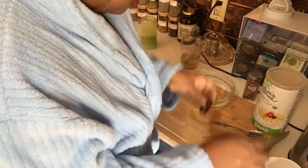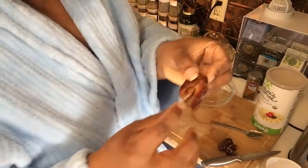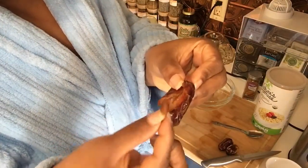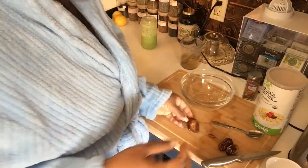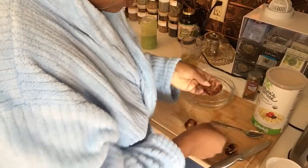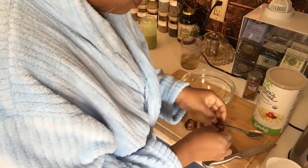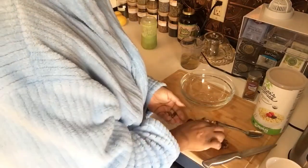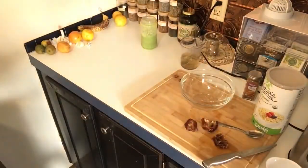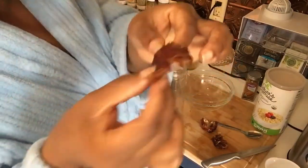I'm going to go ahead and pit them because they do have seeds in them. Yeah, they have seeds, so I'm going to remove the seeds. I've pitted them — and that was just the oven finishing its preheat, sorry about that.